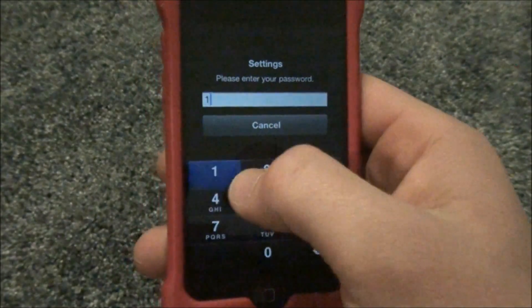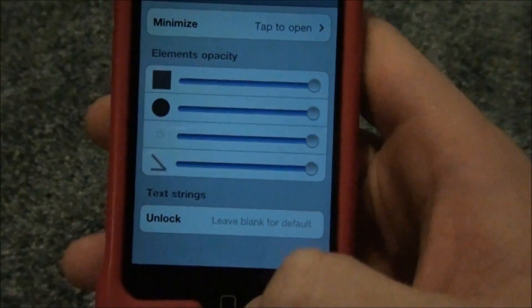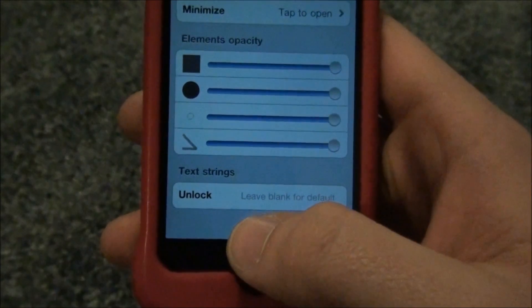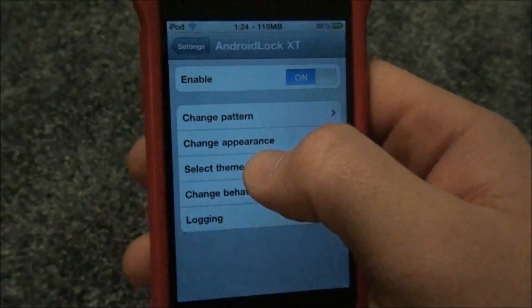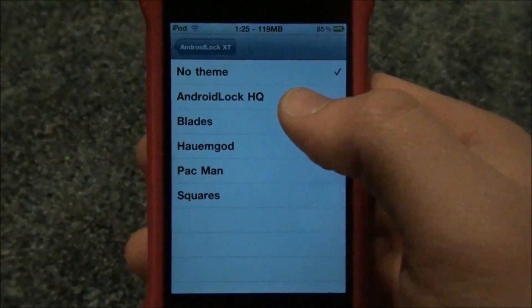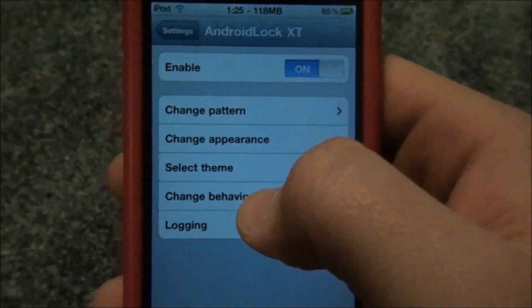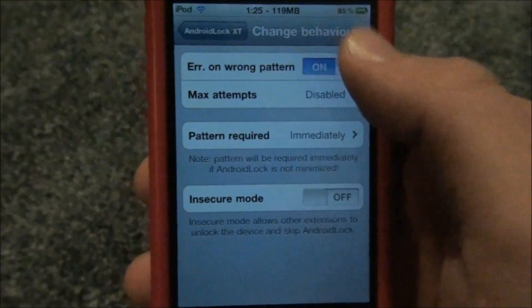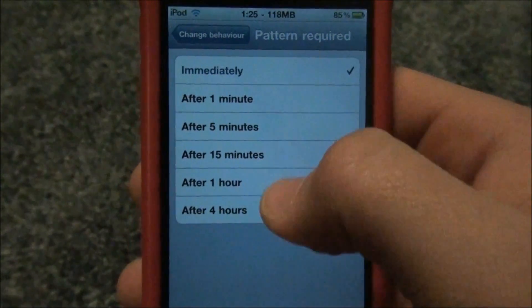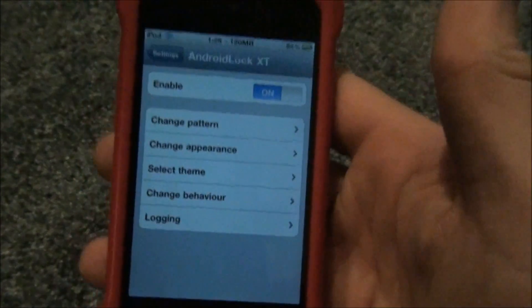You can also change the element opacity and leave the unlock text blank if you want. You can select a theme — I like putting on Android Lock HQ because it's just higher quality and nicer looking. Under Change Behavior I don't really mess with much, except for the pattern requirement: I like changing it to after five because I don't like having to enter it every single time. And there's a Logging option too.